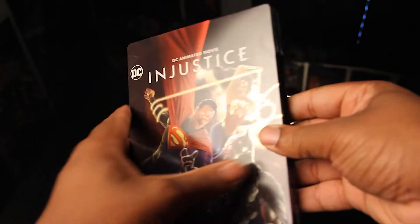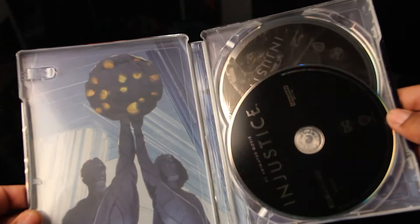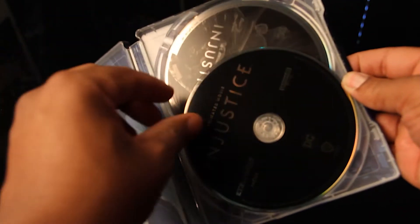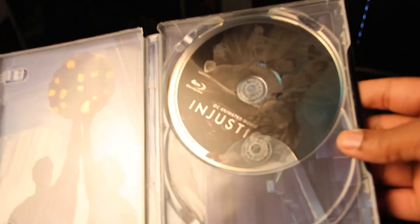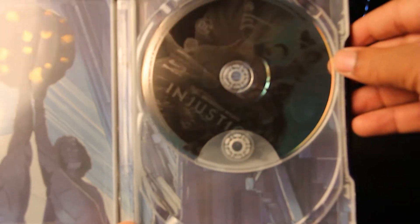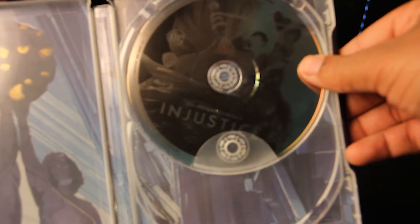And if we open this guy up, you do have your digital code right here. I just took mine out — y'all ain't finna steal my code, not your business. But anyway, you got your disc here, of course. Now, it gives me chills when certain companies put disc art on the disc. Of course, on the 4K disc, it's plain black — that's WB for you. But look at here, if y'all can see that, you have the actual cover on the doggone disc. That's tight.